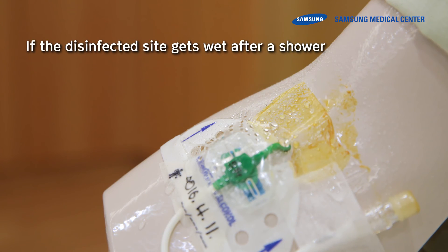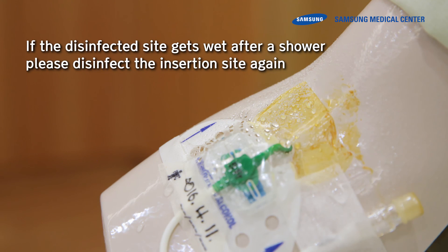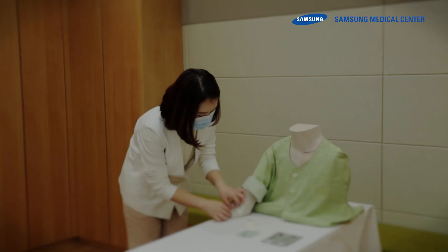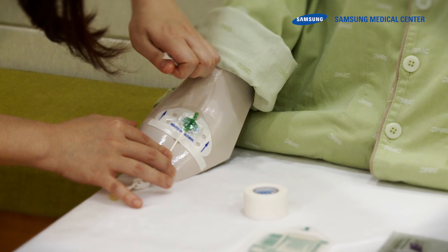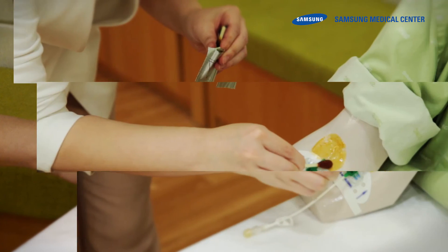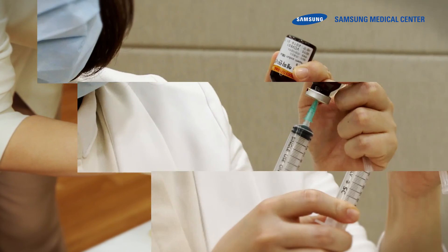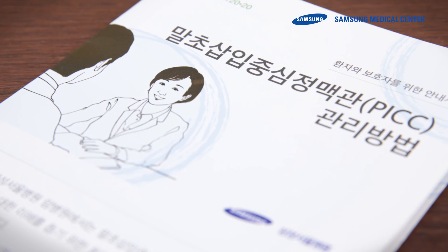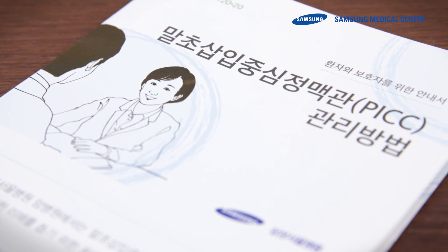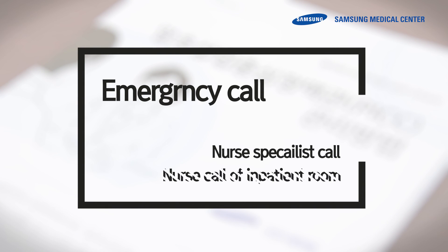Check whether or not water has entered. If the disinfected site gets wet after a shower, please disinfect the insertion site again. We have reviewed how to care for the peripherally inserted central catheters. If you take care of the PICC properly, you can use it safely and conveniently. Please consult the guidebook for patients and caregivers. If you have any questions, please contact the nurse rooms for patients specialized in tumor or general ward nurse rooms.